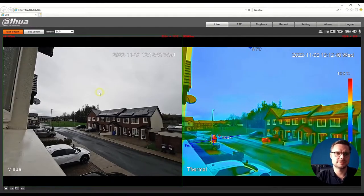I'll just show you some features within the camera head. I have one outside, so we're going to log in and see what we can get out of it. There is our camera — that's the live picture. On the left-hand side is the visual lens and on the right-hand side is the thermal imaging lens.